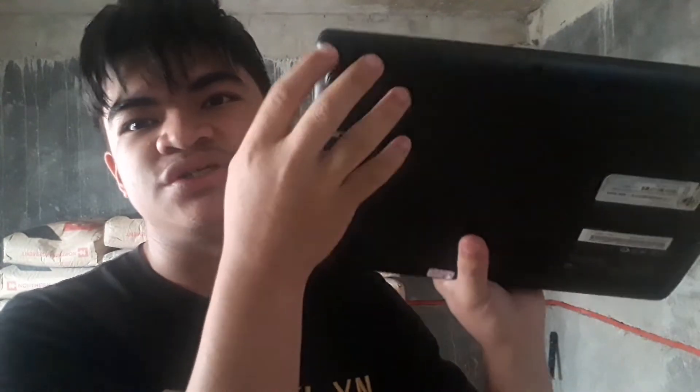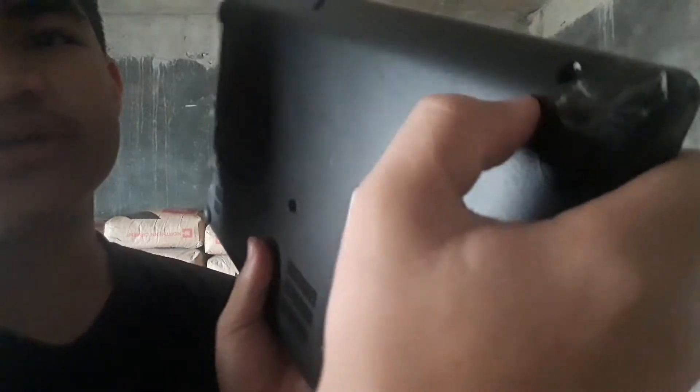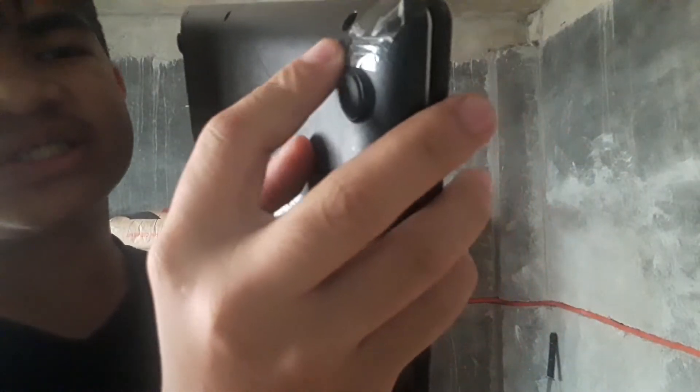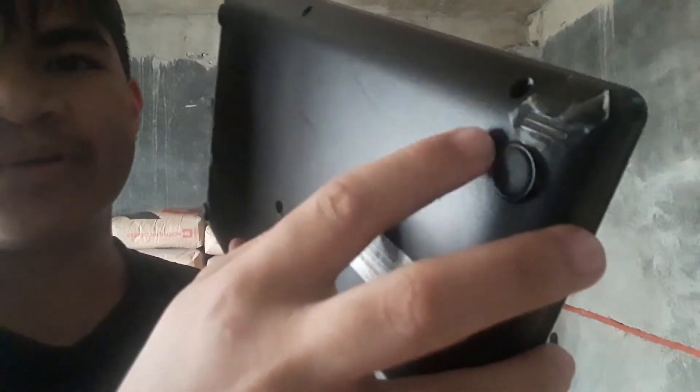And one more thing — some of the speakers are busted, like this speaker right here. This speaker still works fine though. The fact why I put tape on it was because I don't want dust coming into the speaker because it might break it.